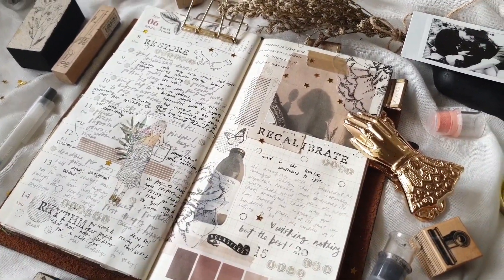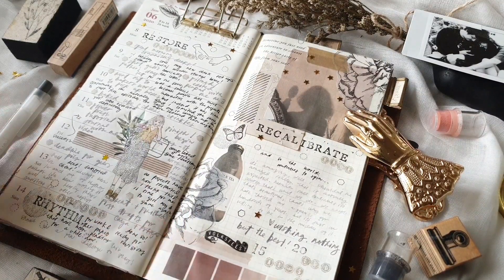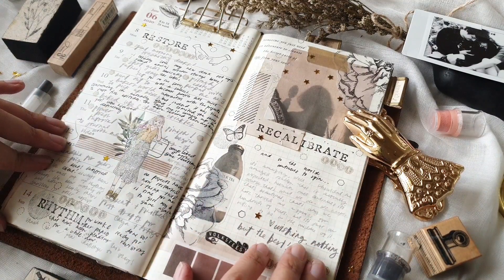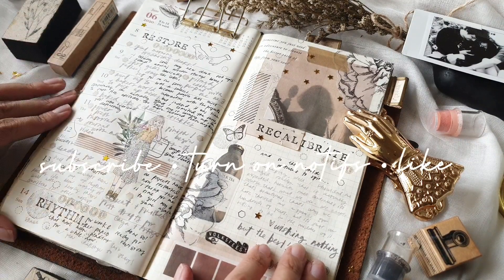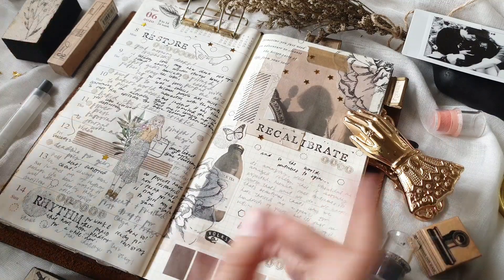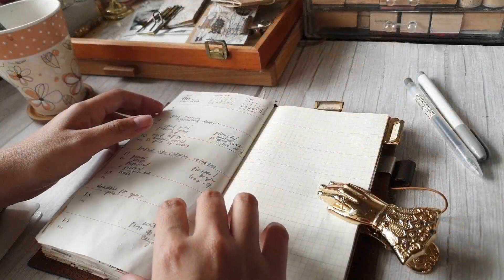Going back to this spread, I'll tell you more about it. I honestly wanted to do a light layout for this week, but obviously it didn't turn out super light — I'll talk more about it through the rest of the video. For now, I'd like to invite you to click subscribe, turn on notifications, and maybe like this video. I upload new videos every Thursday for journal with me, and paper craft tutorials every Saturday.